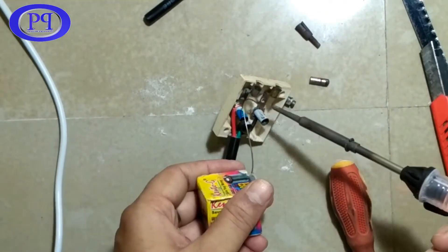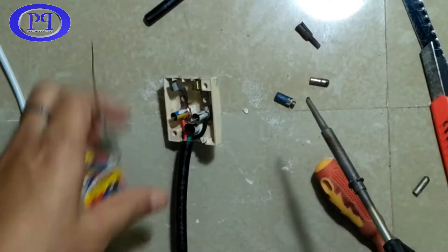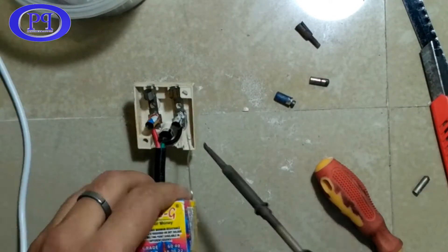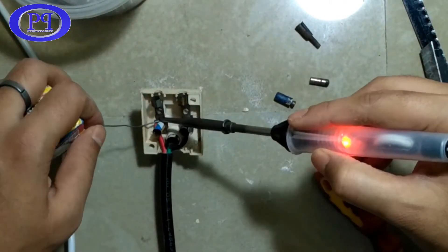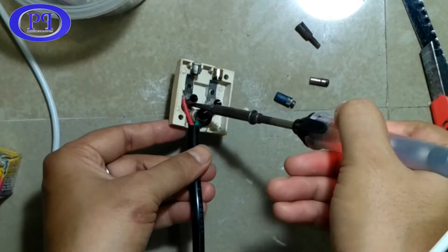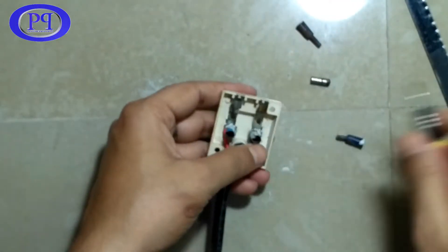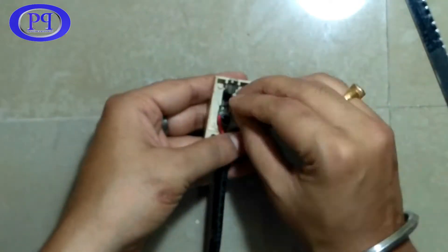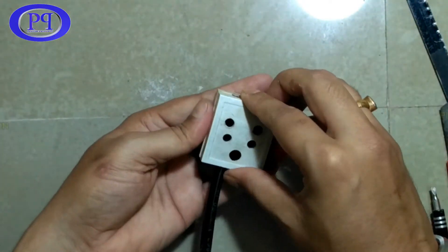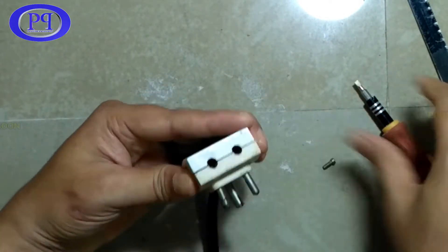I'll solder all three terminals here. It's a bit difficult but I need to do this to secure the connections. You can see it is done properly. Now I'm just fixing the remaining part of the three-pin socket, tightening the screws, fixing the cover, and it's done.